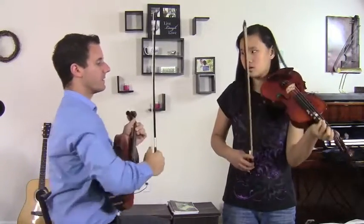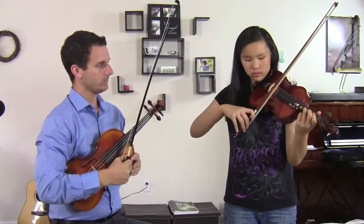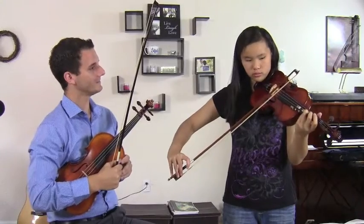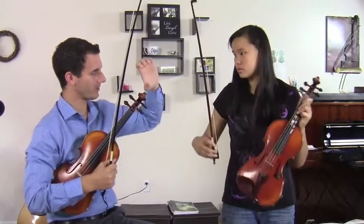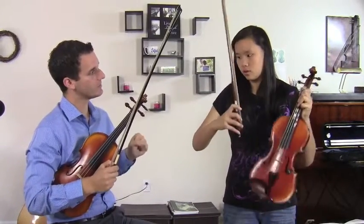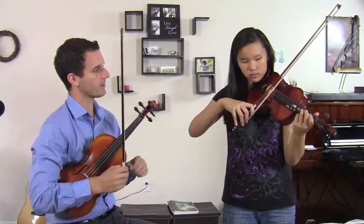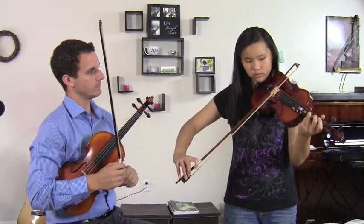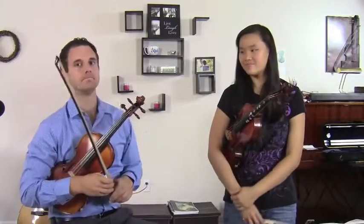So try to focus on this. Go ahead and try that — just third finger again, but focus on what you're doing here. Keep your thumb more curved. Remember we talked about earlier with the tension? Try not to be tense in the thumb. More index finger, nice relaxed grip. Nice. That's a good vibrato. Nice job.